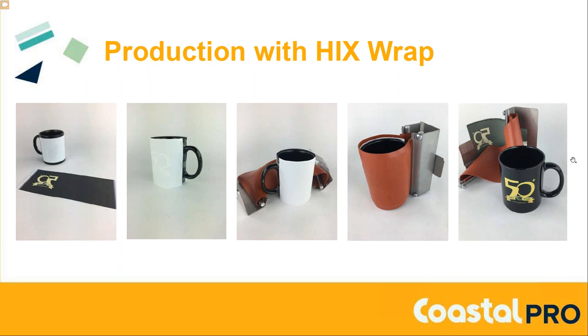In the production cycle: print the transfer, then go approximately one-quarter to one-half inch from the handles and use heat tape to secure the transfer to the mug. Once secured, wrap the silicone around the mug. We have an over-handle design where the clasp goes over the handle, giving a very tight, secure fit. There's also a quarter-inch overlay on the top and bottom, giving you plenty of space for a complete bleed — top to bottom, handle to handle — with our mug wraps.